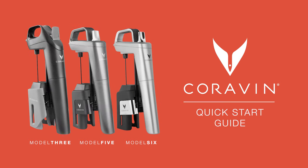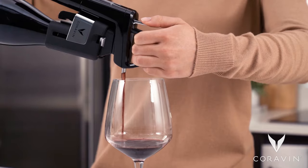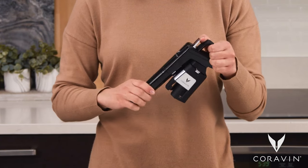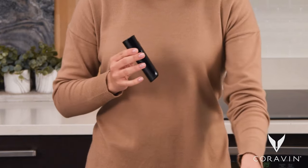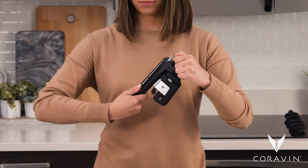Using the Coravin wine preservation system is as easy as insert, tip, and pour. Before first use, push the clamp release up and slide the smart clamps all the way up. Twist the capsule cup off the unit, drop the Coravin pure capsule into the capsule cup round end first, then twist the cup onto the unit tightly until there's no give left.